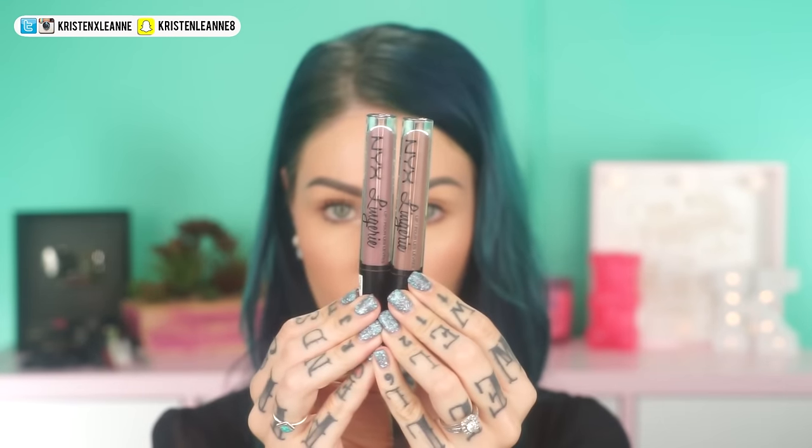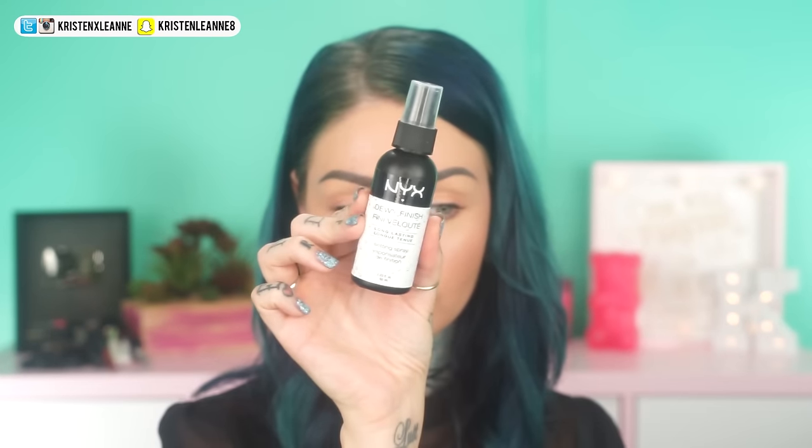For lips, two is always better than one. So to create the perfect shade for this Cara look, I'm using NYX's Lip Lingerie in Honeymoon and Embellishment, just doing one right after the other to create the perfect lip shade. Then I got some on my teeth - swipe it off and carry on. Now it's time to set that beautiful look. We're using NYX's Dewy Finish Long-Lasting Setting Spray - shake that baby up and spray onto your face. This will give you the perfect luminous finish.